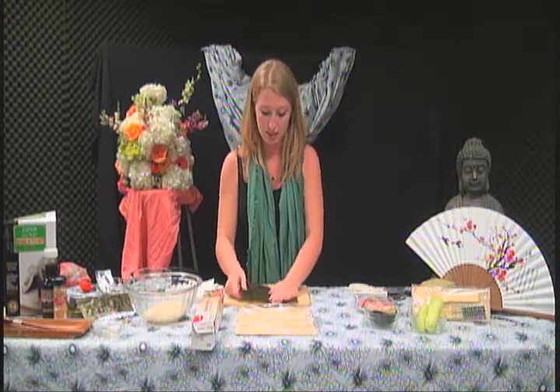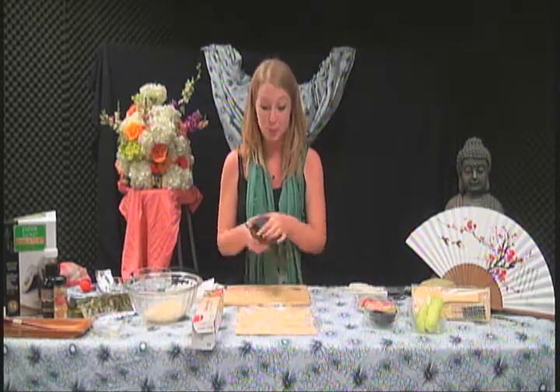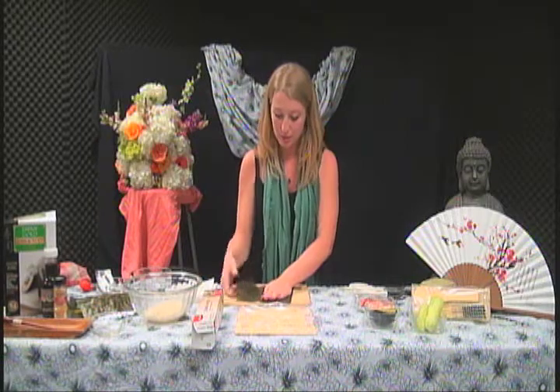Okay, perfect. Oh — I just ripped it. So what we'll do is go like this. We'll be back in a moment.